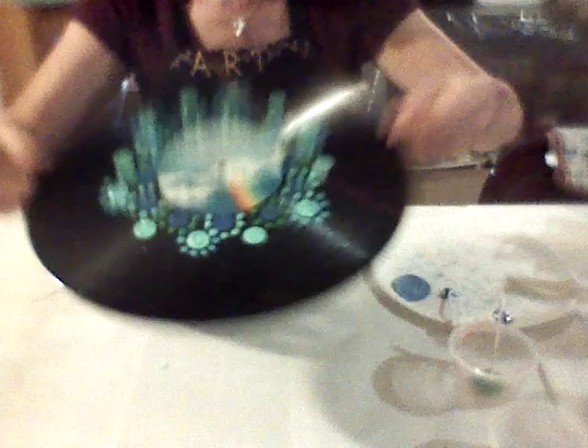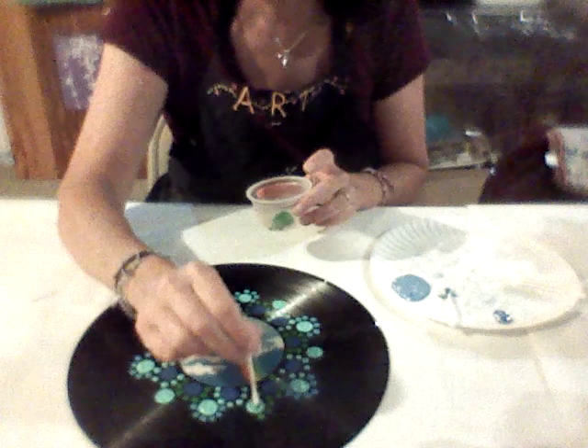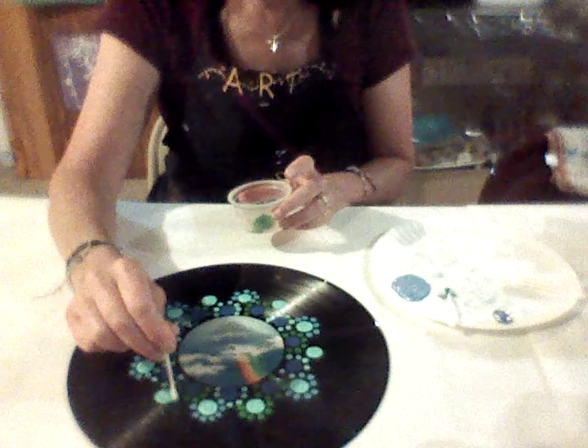I've added teal dots around the seafoam green dots, and now I'm going to get the dark green and place dots around the rest of them — one, two, three, four, five, six. Continue that around the record, placing six dark green dots in the remaining open spaces around each grouping.